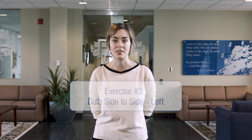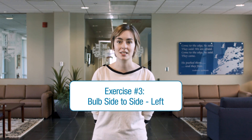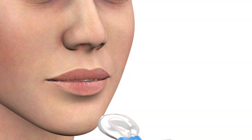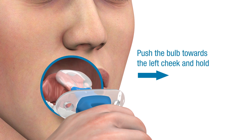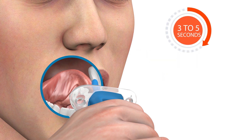The bulb side-to-side exercise is intended to strengthen and improve coordination of lateral, side-to-side tongue movements to help you with control and range of motion. Place the bulb of the Ablex device on the center of your tongue. Then, using only your tongue, push the bulb from the center of the mouth towards your left cheek and hold the bulb there for three to five seconds. The handle should remain straight.